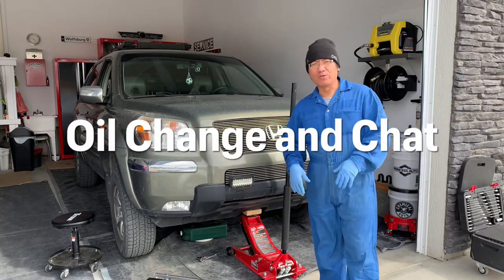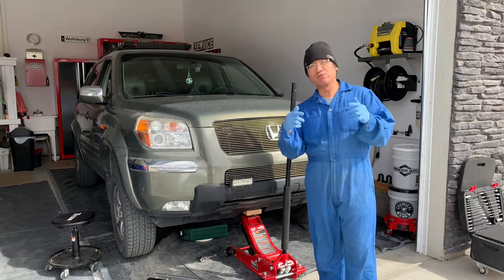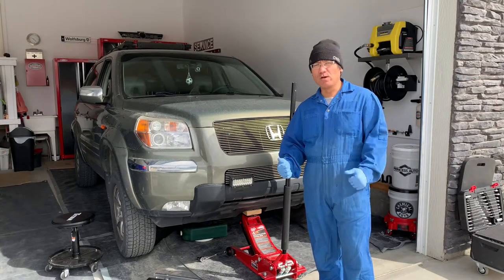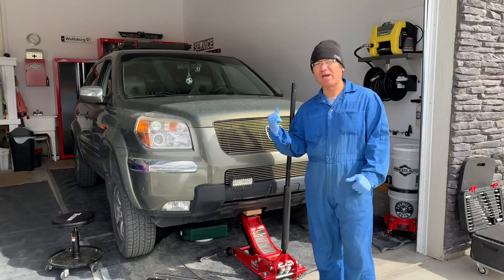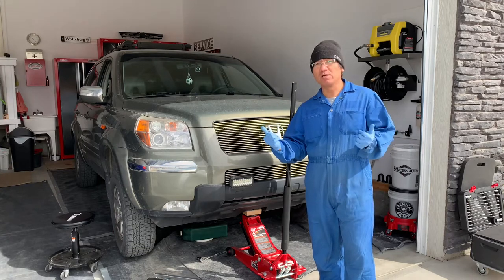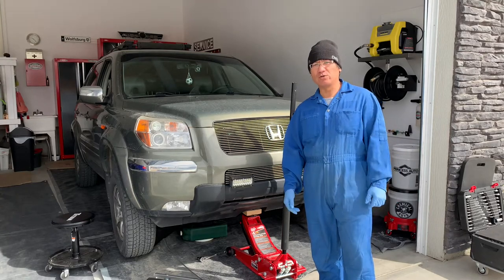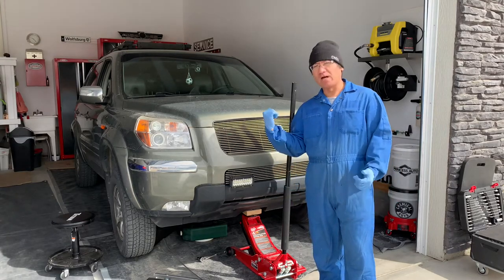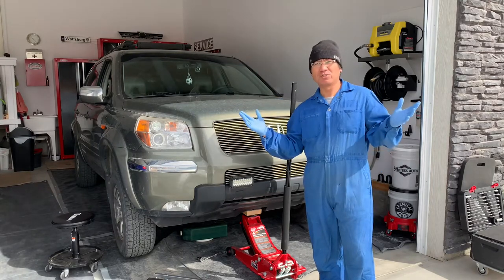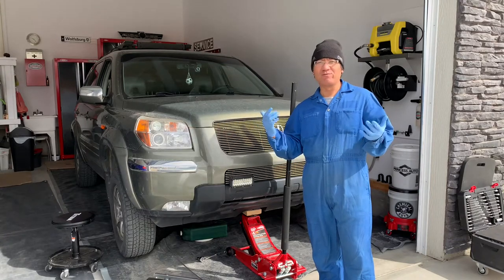Welcome to another episode of J&B Tuning. Today's episode is a little different than what I normally do. I'm doing an oil change on this Honda Pilot and figured I'll do the oil change and talk at the same time. This is mainly just to have fun with you guys and chat, and I'll tag you along on this journey. So mainly this is just a vlog, a regular vlog, to have you guys with me in the process.